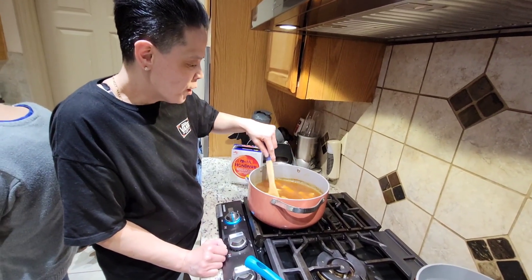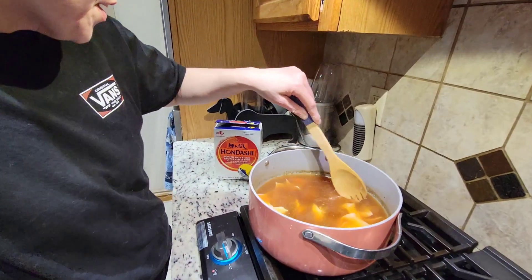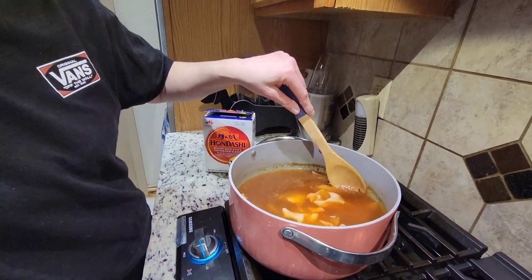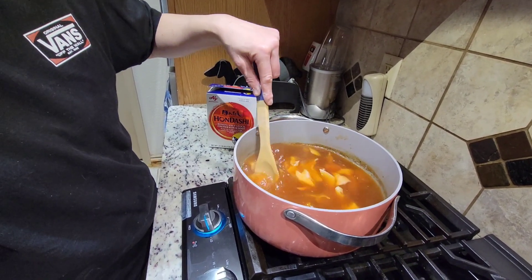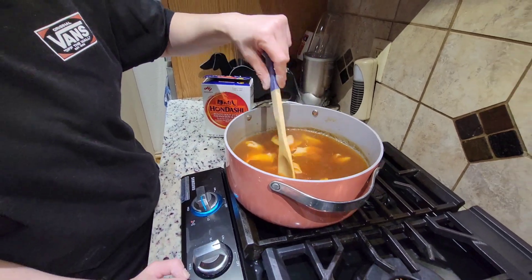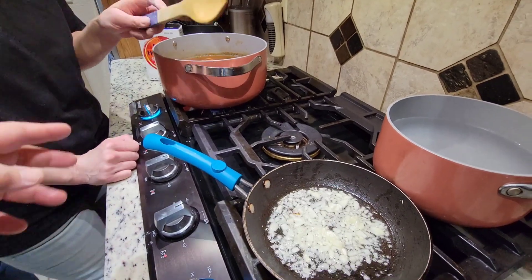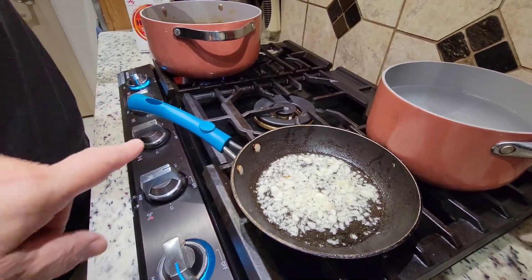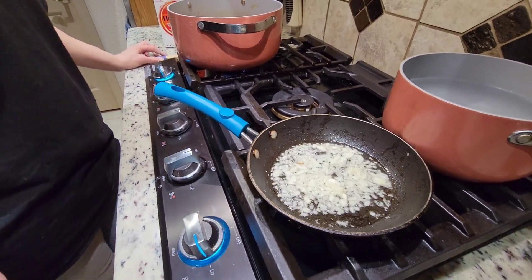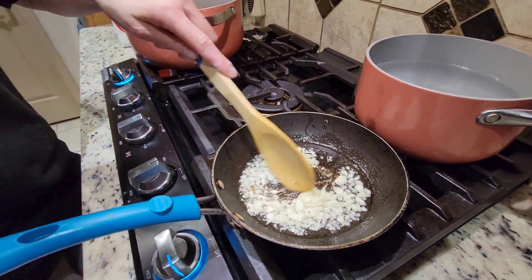I'm stirring this soup and it has imitation crab meat in there. It's called bonito soup stock — it's going to be so good. Chicken bouillon — you can put chicken bouillon in here too to make it tasty. You need to stir the handle. Don't put water in there. Put the spoon down and then stir the pan so it doesn't burn.